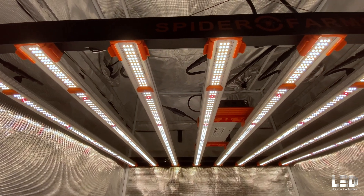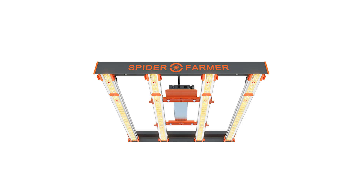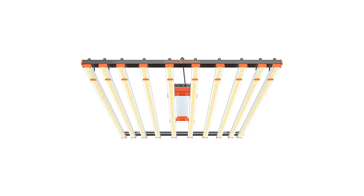The SE 7000 is one of four lights in the SE series. This series is made up of the SE 3000 300W, SE 5000 480W, SE 7000 730W, and SE 1000W.